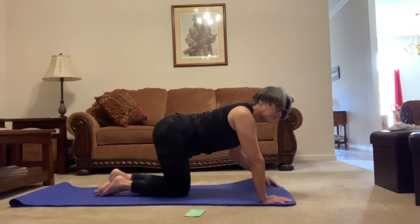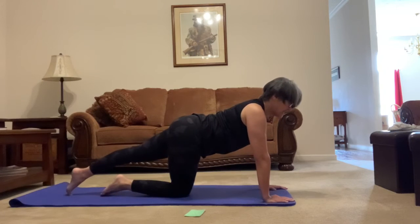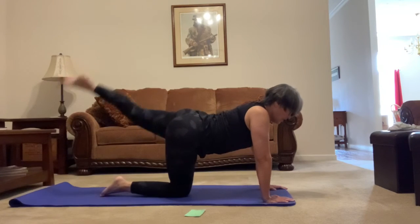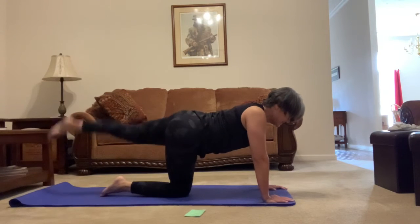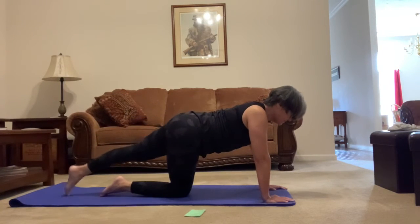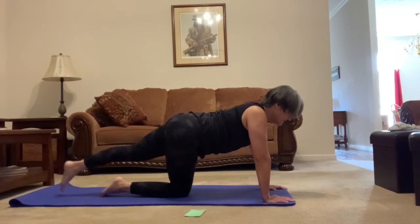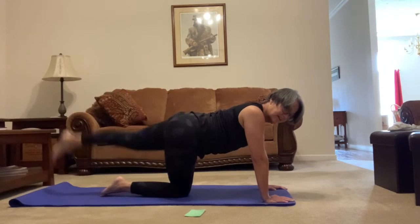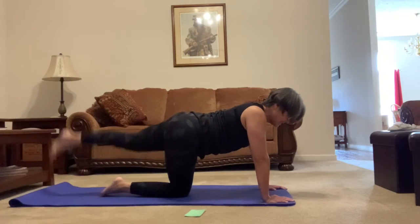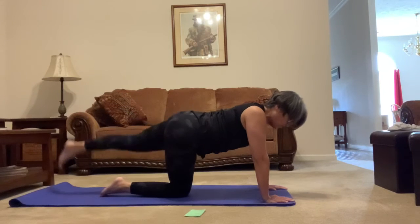Think about it coming up and coming back down — extend the leg, make sure that neck and that belly are right. 1, 2, 3, 4, 5, 6, 7, 8, 9, 10, 11, 12, 13, 14, 15, 16, 17, 18, 19, and 20. Perfect.